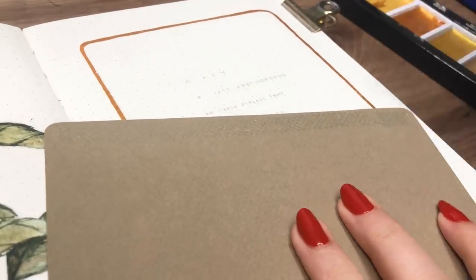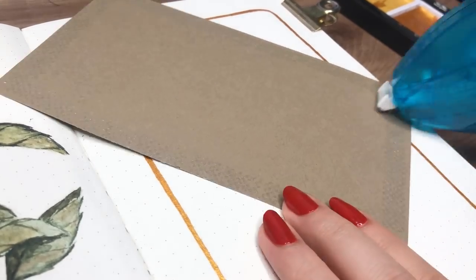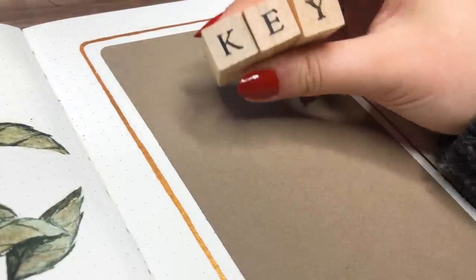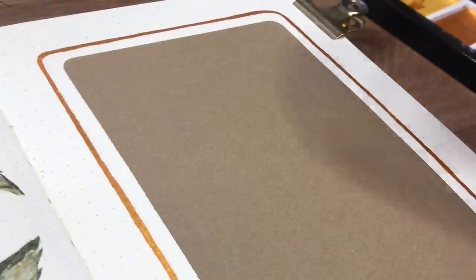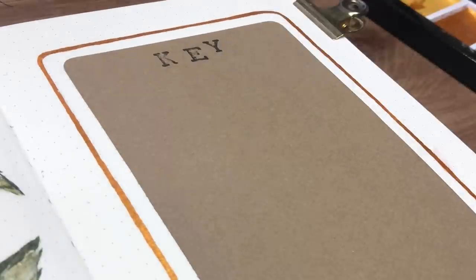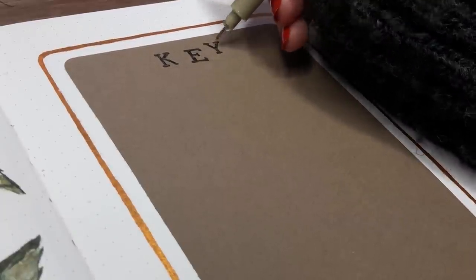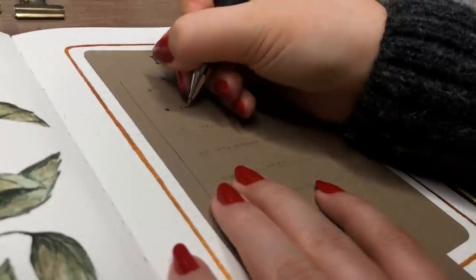Then I added this green grayish-brown paper onto the page, inside the golden border I just made. I actually used the same paper in my December setup. I had been planning to use a darker brown paper for this vintage theme, but I was filming on Finnish Independence Day and all the shops were closed. So I went with what I already had at home — not the perfect option for me, but totally okay.